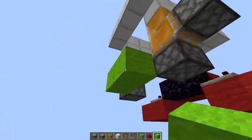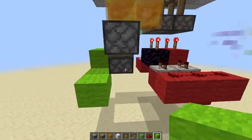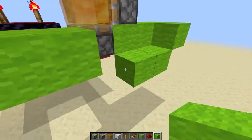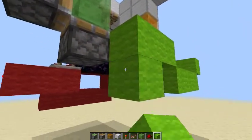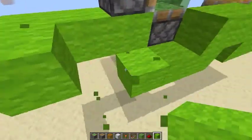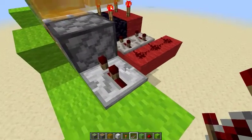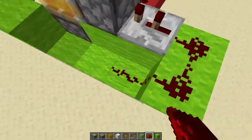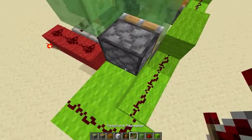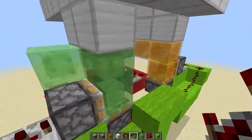Take some blocks like this then run this around over here — do the same to the other side. This is a double piston extension type thing, but it's using slime blocks so there's no worries about the funky ways you get pistons to retract blocks, where you have to double-tap it and do all that weird stuff. Slime blocks just make everything easier honestly. There we go — that's the extension part done.